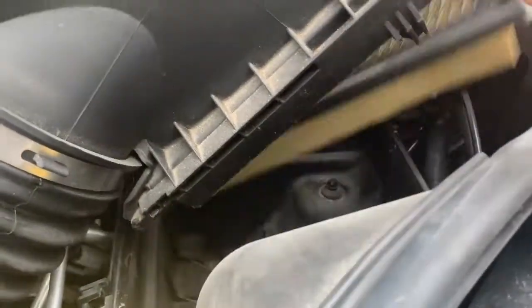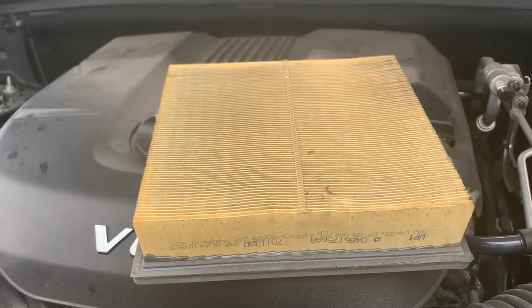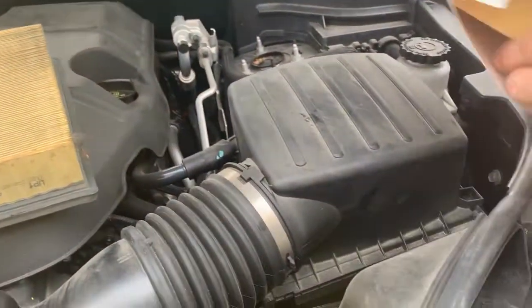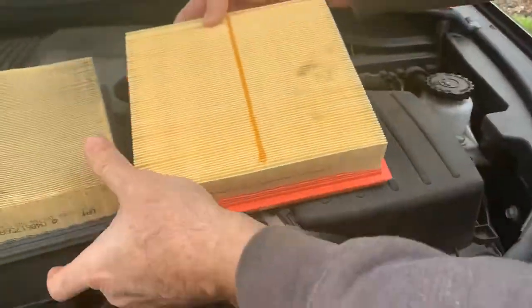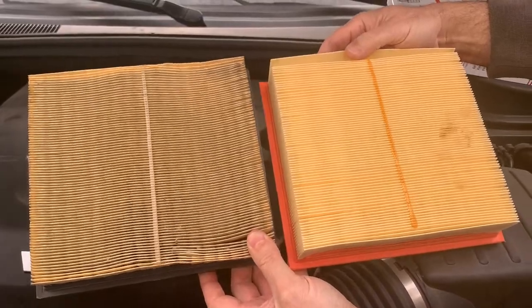Now you can get at the air cleaner. You can see this one's dirty, and this one of course is a new one. Replacing it is going to help with your gas mileage and the performance of your motor.